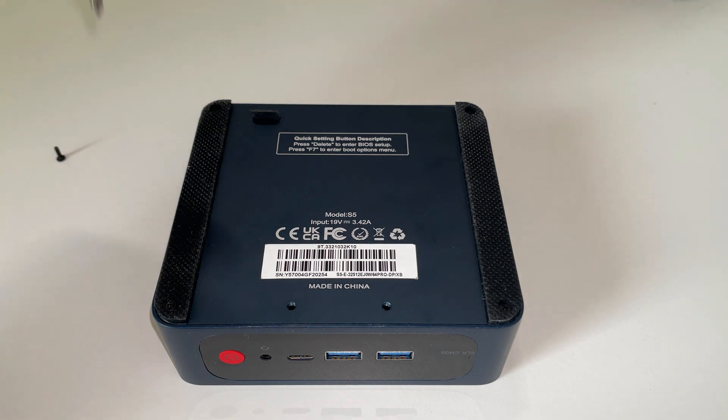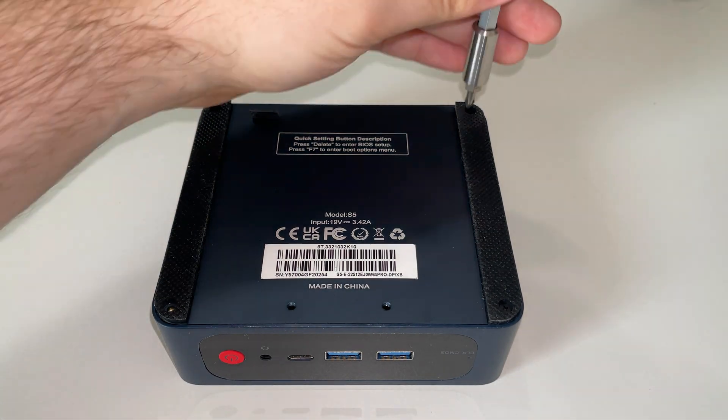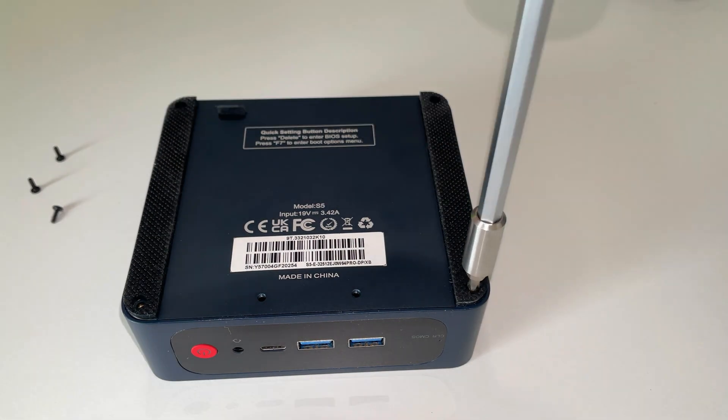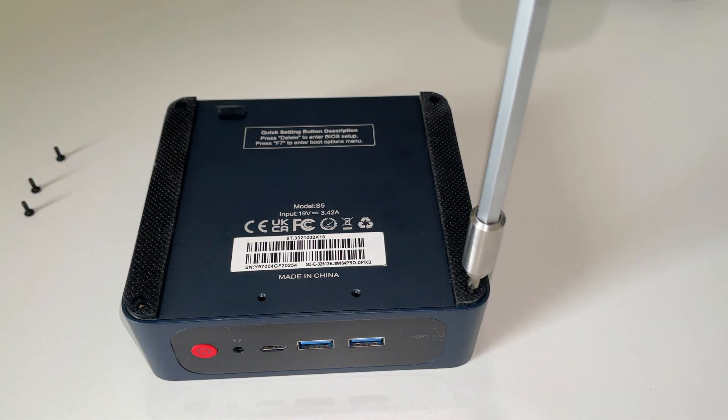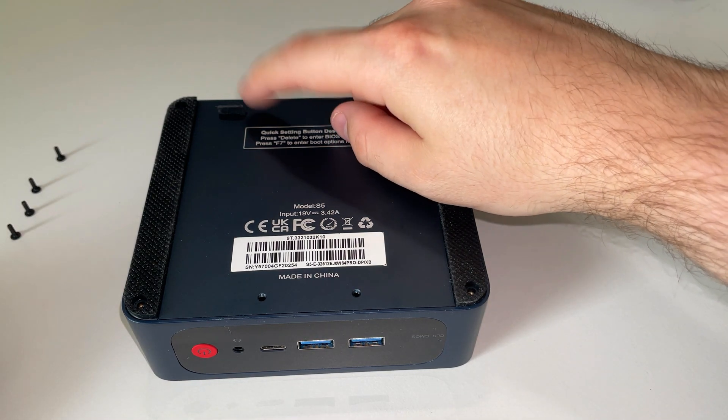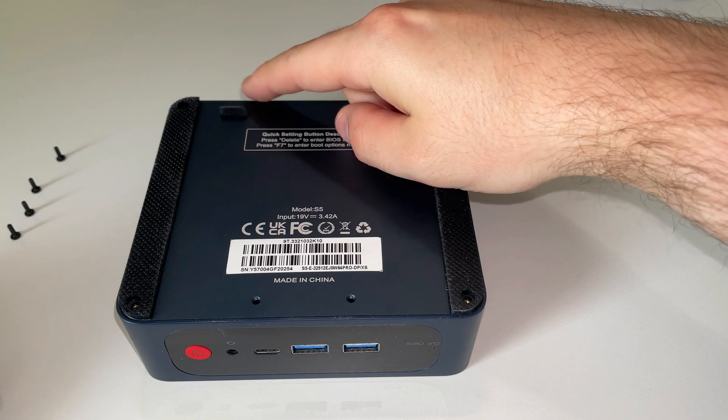Let's start off as always by turning the PC over and unscrewing the four screws on the back that are sort of hidden inside the feet of the machine — the rubber feet.